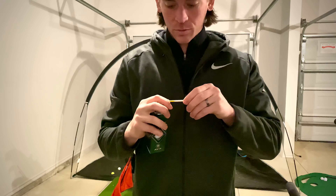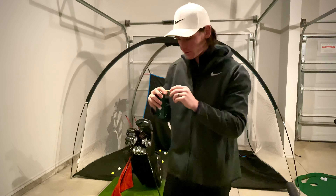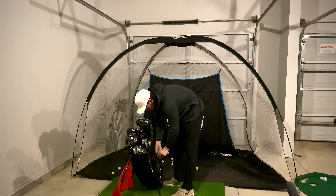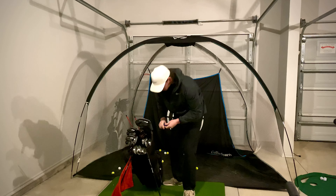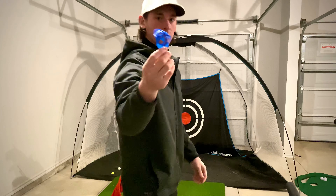For tees I use the Professional Tee System, the yellow series, the two and three quarter inch. I also use a line on my golf ball, which I just mark with a Sharpie.